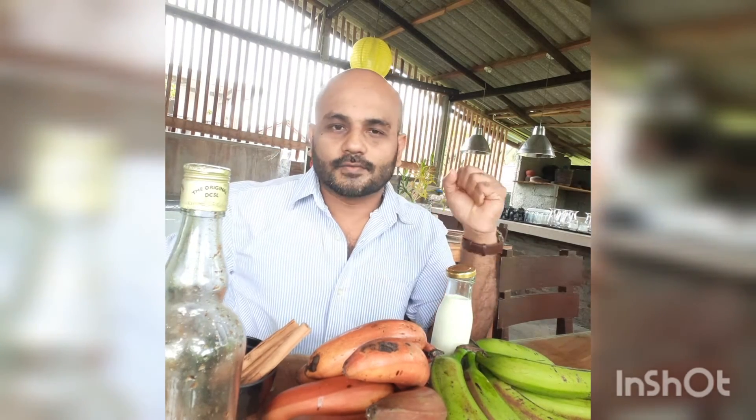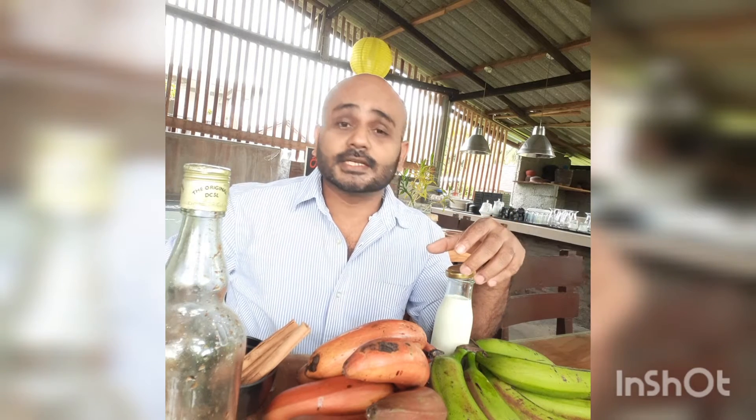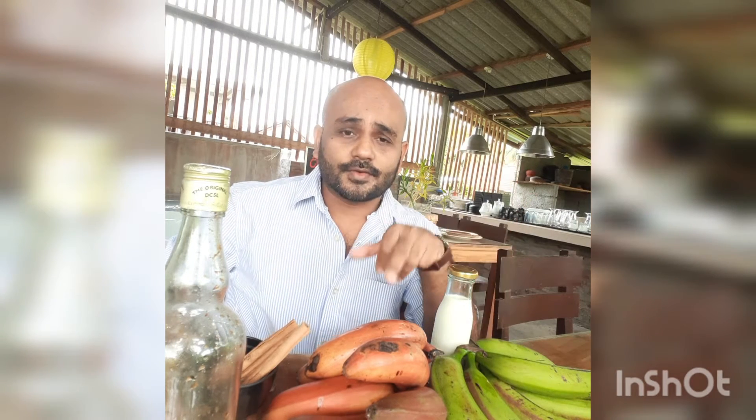Hello, good morning guys! How are you doing? Hope you all are doing well. My name is Asaila, and this is my Salon Flow channel. Did you ever hear about red banana? Today I'm going to make a flavorful and healthy red banana juice.